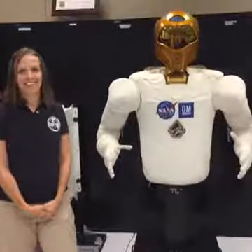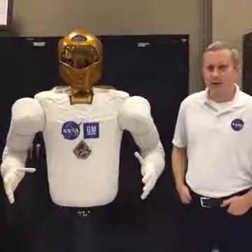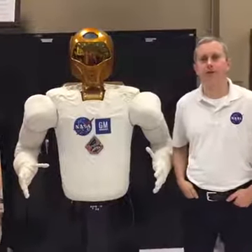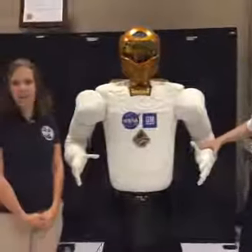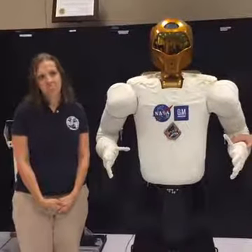Arturo asks about the range of temperatures it can function properly in. We haven't done a whole lot of testing on the full system, but we took it out to the Arizona desert a few years ago. It was really hot, but the robot was fine. It also got cold at night — so a fairly decent range.